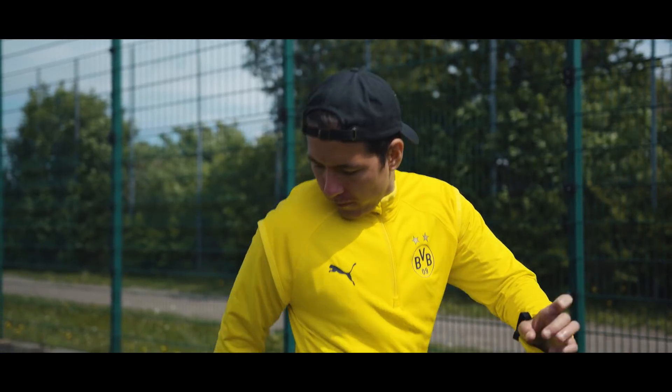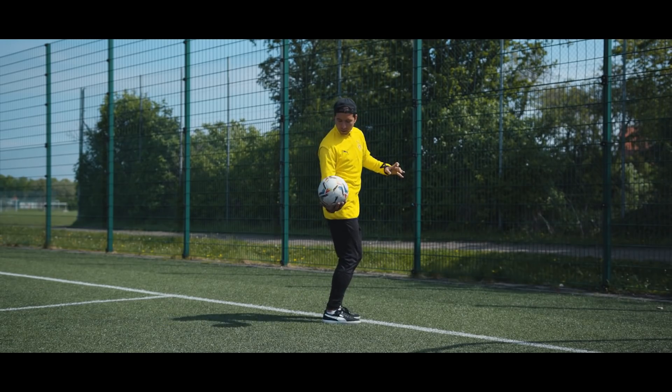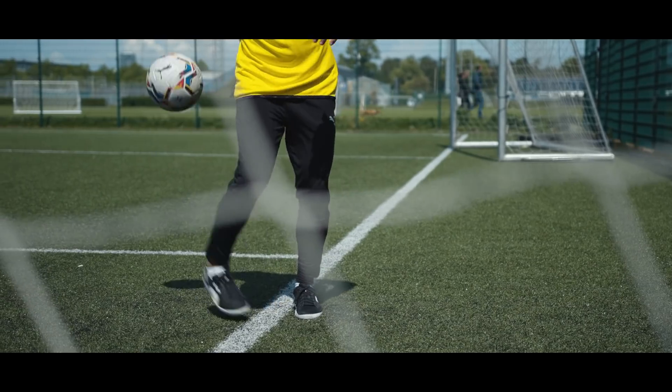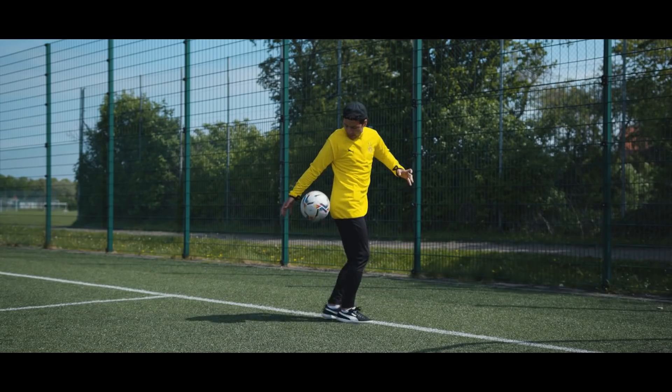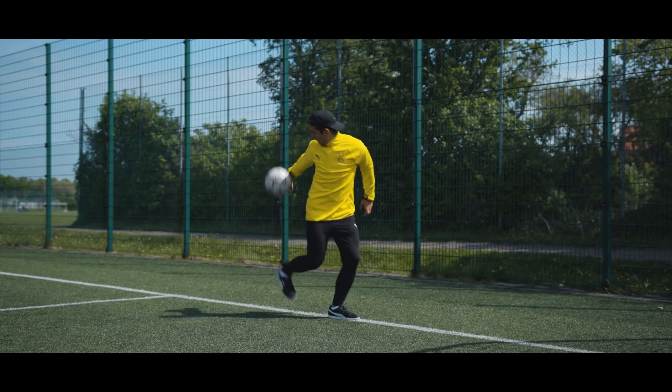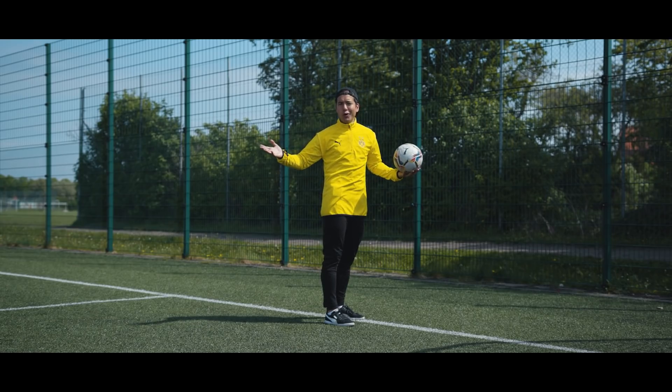So you look to your side, you keep the ball in your hand, drop the ball — right, left, right, left. And now you combine the touches and remove your hand from the equation: right, left, right, left, right. And now you just keep on going until you drop the ball or your knees collapse.